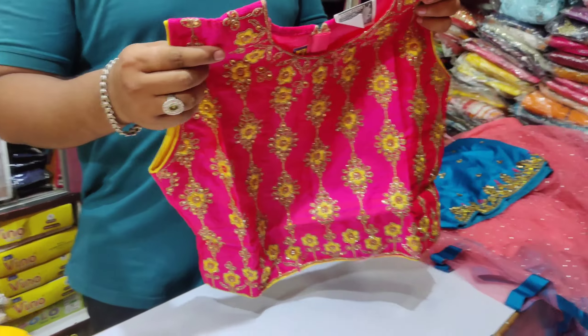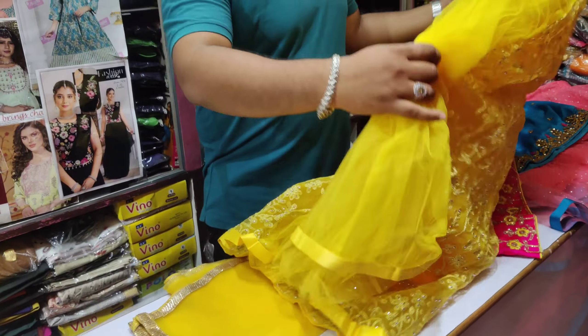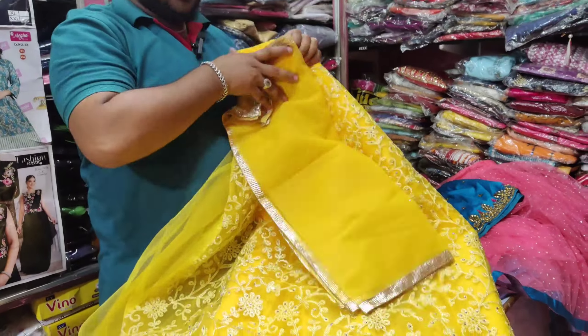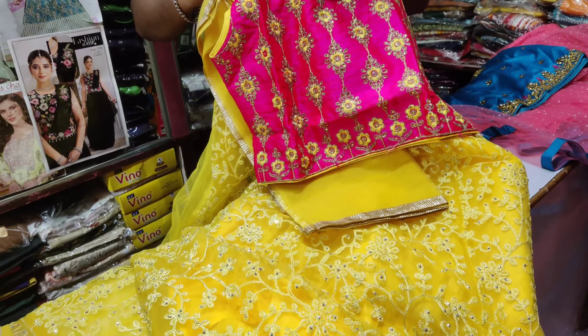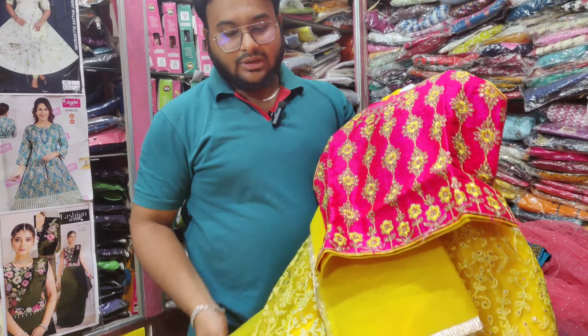Let's look at this pleated top one — it's like a skirt with a can-can. This is a shawl. This is a crop top model. This is the size, and this is the price point.